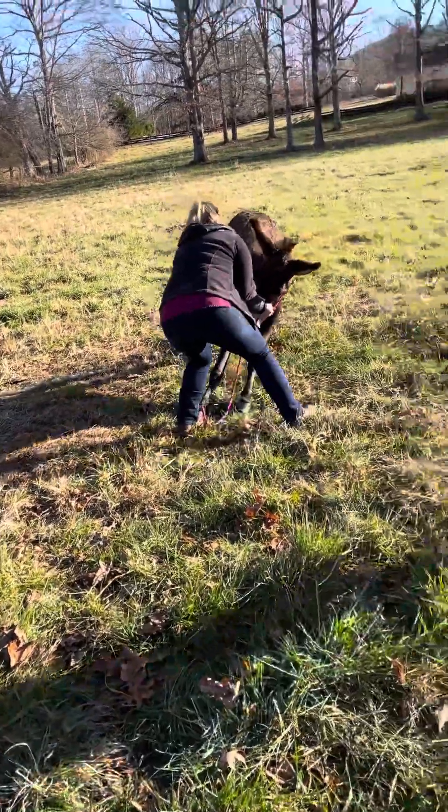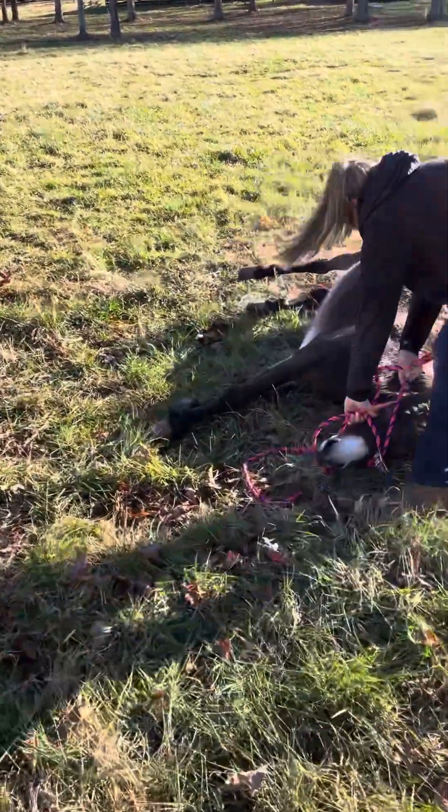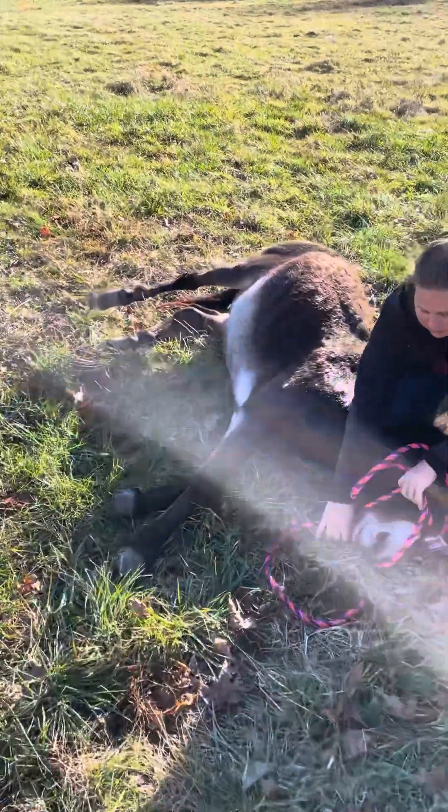There we go. There we go. Oopsie. Give me that towel, Emily. Good job, bud.